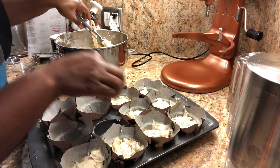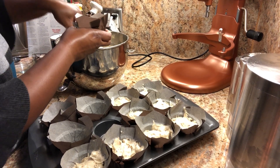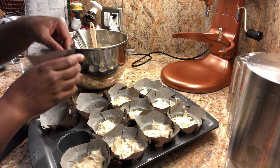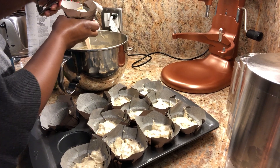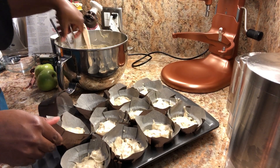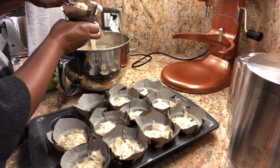I'm going to use an ice cream scoop and put one generous scoop in each of the cups. When they bake up, they're just going to look like they came out of a fancy bakery. I got these muffin cups right at the grocery store — they do cost a little bit more than regular muffin cups, but I just love the way they look, so I think it was worth it.